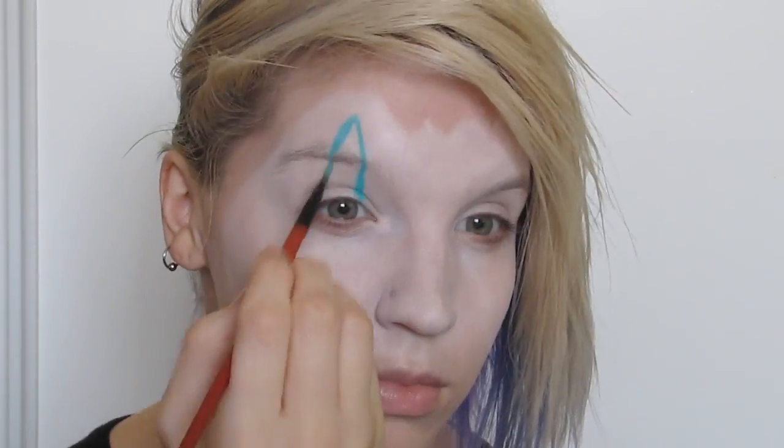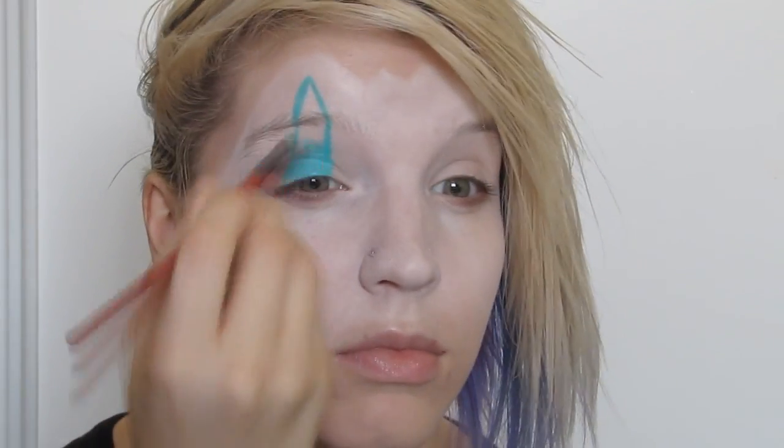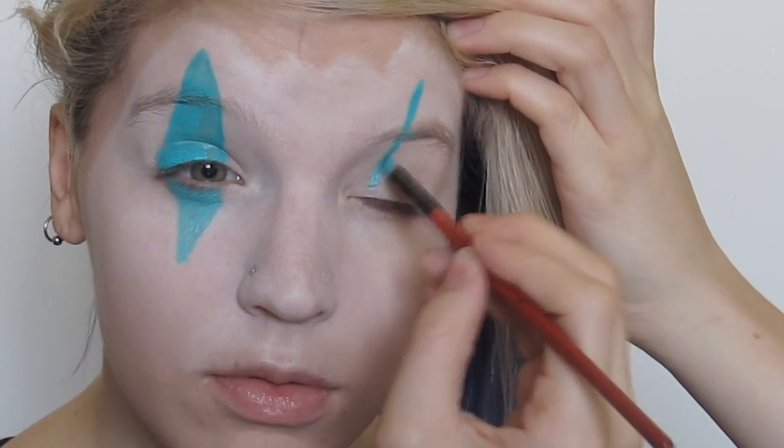I used a teal Wolf Effects hydro color to base out my eye shapes. I found that in the illustration, Rodney's lines are longer on the top than on the bottom, so I drew them out that way, and then I went over them with a dark teal eyeshadow to set everything.